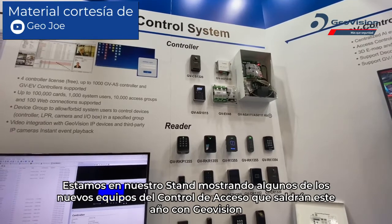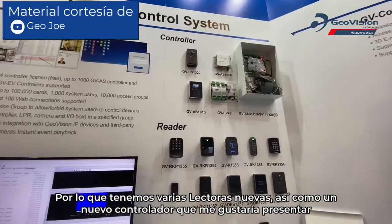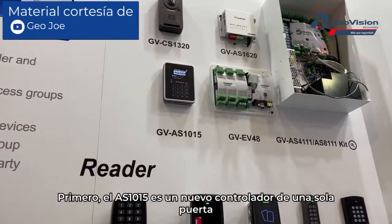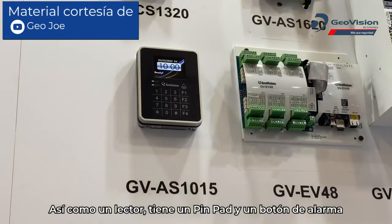At our booth we're showing some of the new access control equipment coming out this year with GeoVision. We have several new readers as well as a new controller. First, the AS 1015 is a new single door controller with a built-in reader and pin pad.